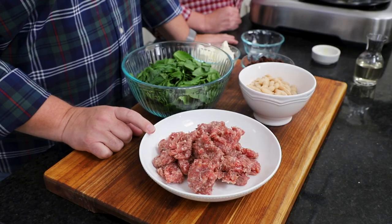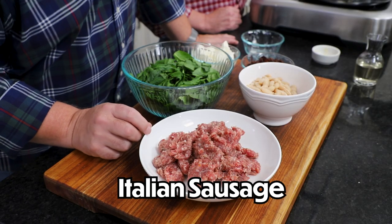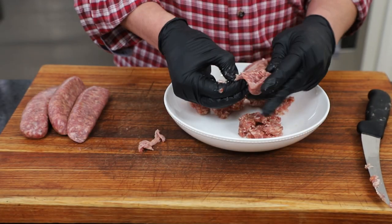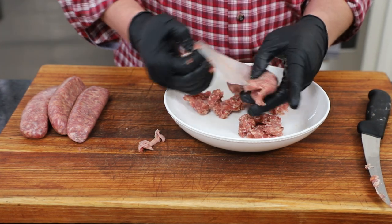We're going to use hot Italian sausage. You can sometimes find it in bulk, but it's kind of hard to find. So what we do is get the links, take the casings off, and crumble it up. And there you go — this is a pound.